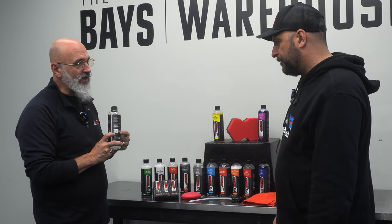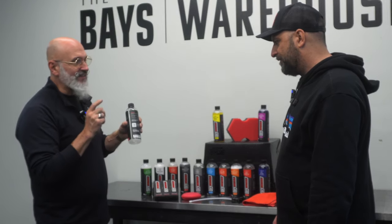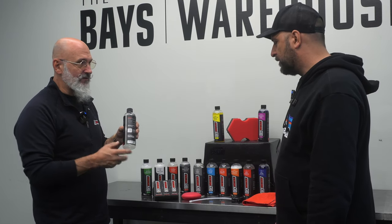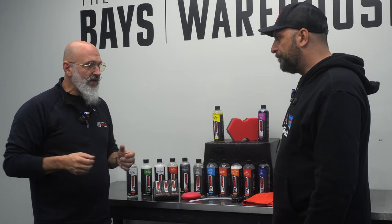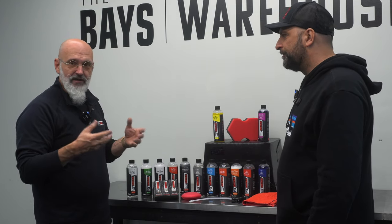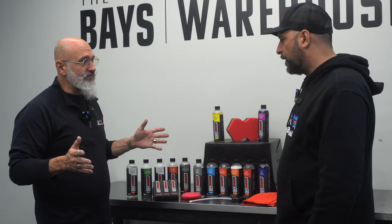Every one of our bottles has a QR code that leads you to three things: our website DIYDetail.com, direct access to the SDS sheet, and the YouTube channel that has all the instructions on how to use it. When Rick puts his video out, it will also be on our channel. All the influencers that use our products and feature them on their channel — we put their videos on our channel as well, so there are full playlists for every product.